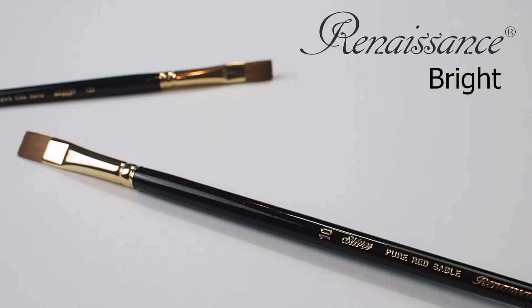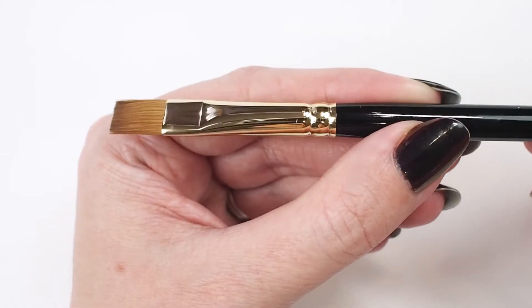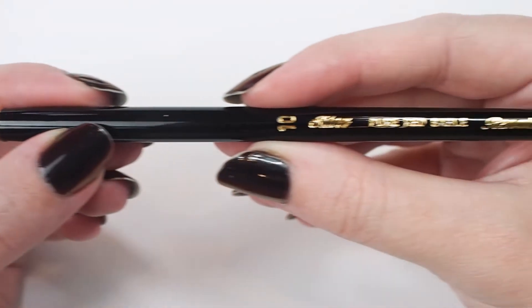Check out the Silver Renaissance Bright. This brush is available in long and short handle in a range of sizes.